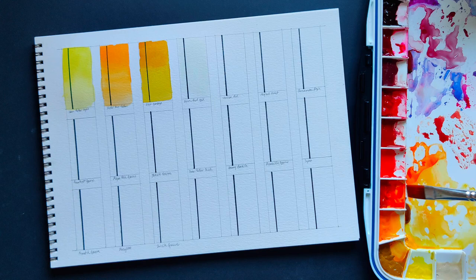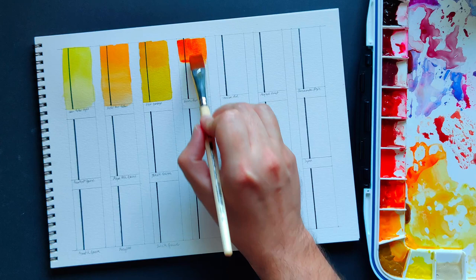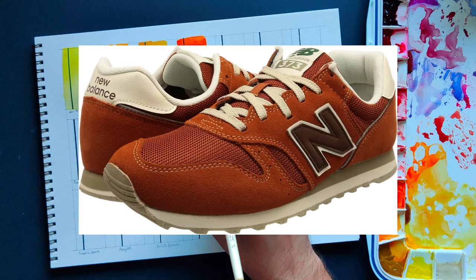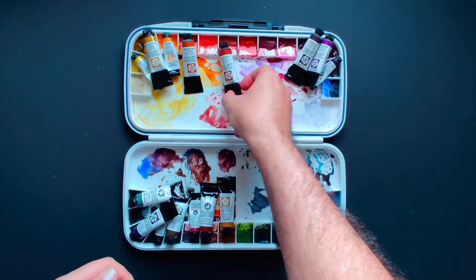Aussie Red Gold — I'm not a super huge fan of bright colors, especially oranges, but that's precisely why I really like this one. It is perfect for me because even though it is an orange, it is an earthy one. I love it so much that I even bought a pair of New Balance shoes because they reminded me of this color.